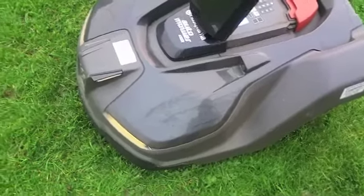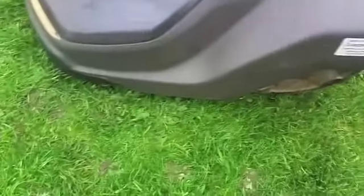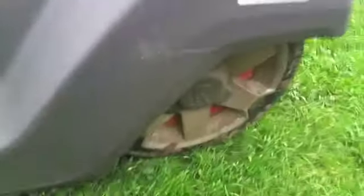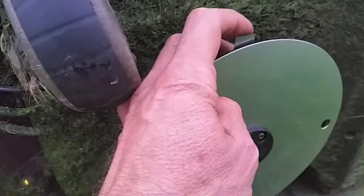It's completely made of plastic apart from the cabling and drive shaft. Back here, have a look underneath — it's very light, I can pick it up with one hand. The blades: three of them, tiny little blades, much like a drum mower, which I covered in one of my videos.